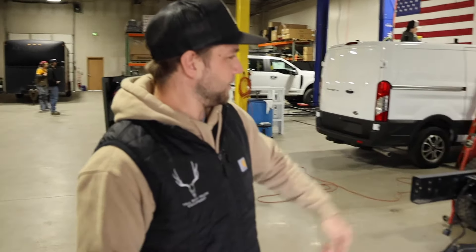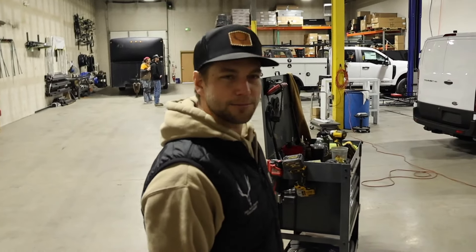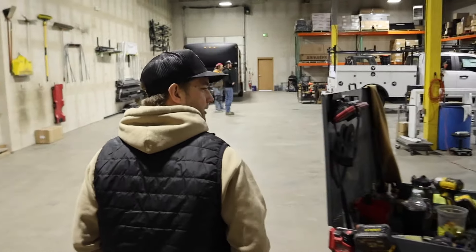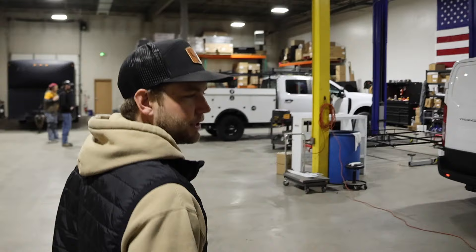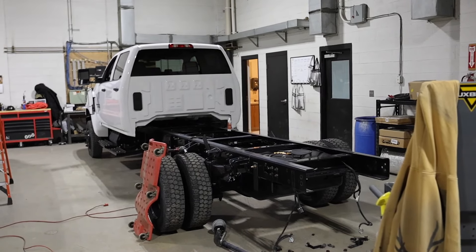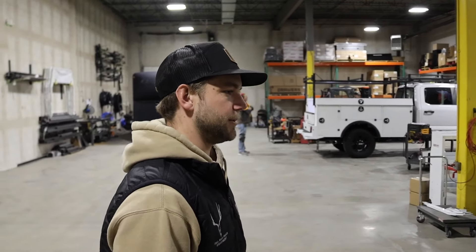People bring us trucks — cabin chassis — and we'll get it set up so they can go to work. This one, the guy's going to be putting on a skirted steel bed on it. The boxes will be built in underneath it.